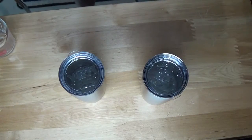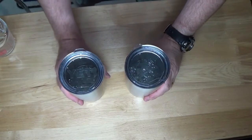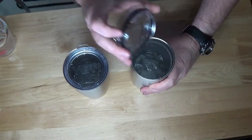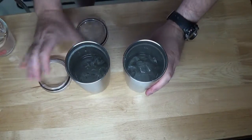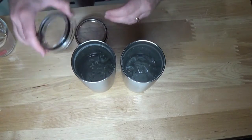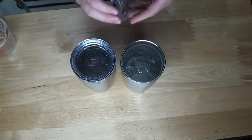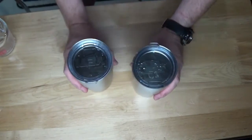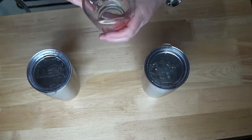Spilled a little out of the Ozark Trail, but there is still ice in each one, and just eyeballing it, it looks pretty close to the same amount. We're going to go a step further — I'm going to measure out how much water has melted from this ice. I wish I hadn't spilled a little out of that Ozark, but remember my measured-out marker, and we'll go from there.